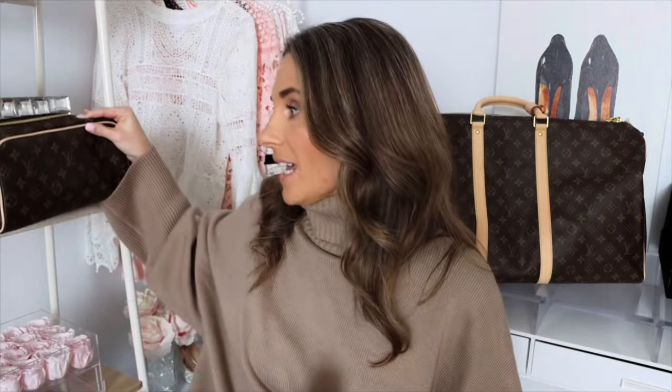I obviously am not a professional — I am just a regular gal that likes Louis Vuitton but wants to protect her items. So please do your research before you decide to spray any of your items. The reason I want to spray these today is because these are items that are going to get a lot of use. I have my Keep All 55 for travel, my Nice BB for makeup, and my Dopp Kit.